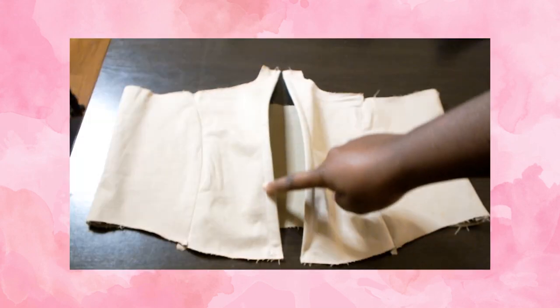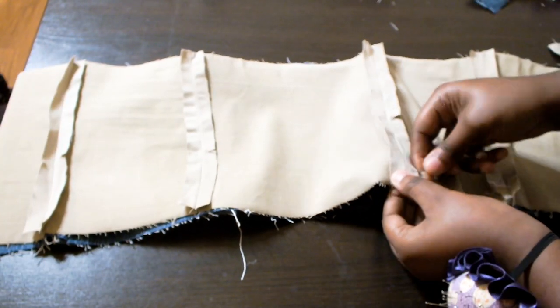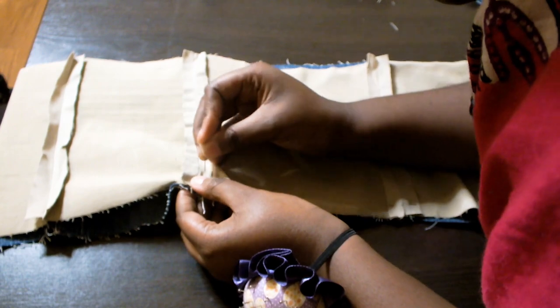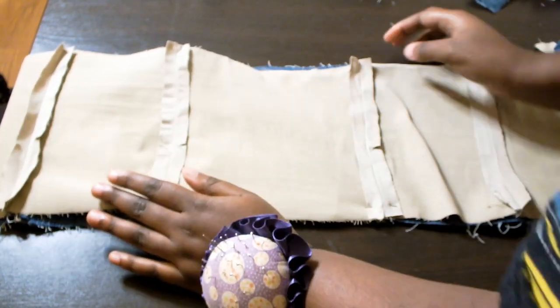It looks something like this when you're done. Now that the two sides are prepared, it is time to combine them. I do this by pinning right sides together, making sure to line up the fabric precisely. Then sew the top and bottom at a half-inch seam allowance. Flip it inside out and press.